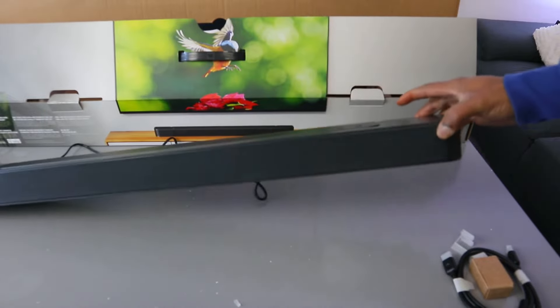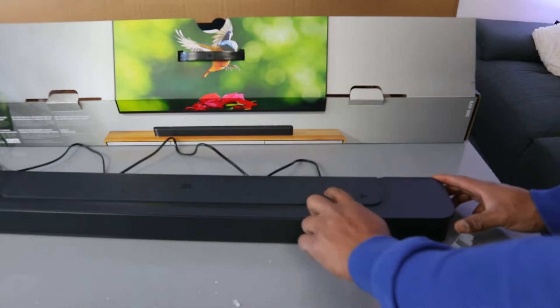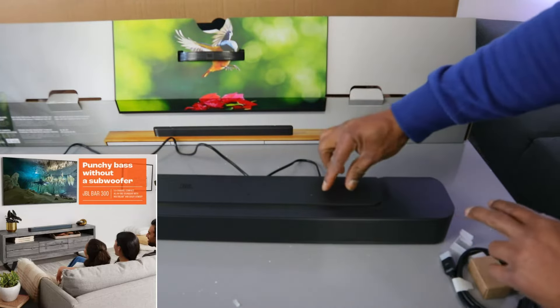This is JBL Bar 300. If you want to reset this soundbar, you need to press minus, plus, and source together. Then it will show you reset.